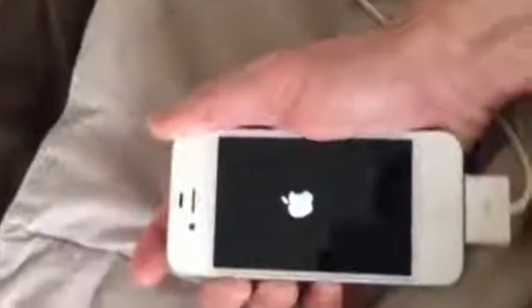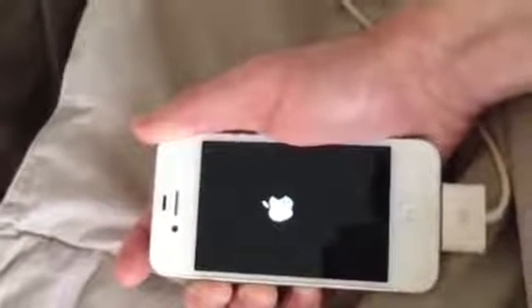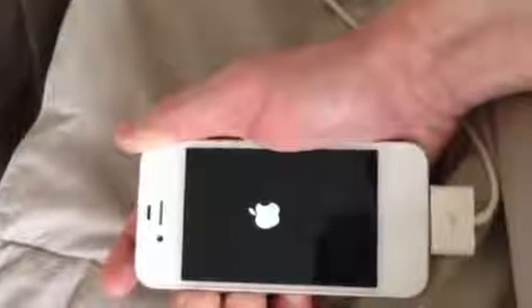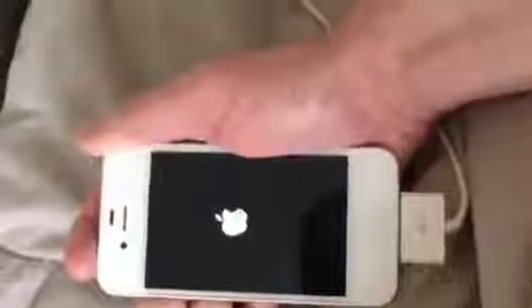We're going to restart it. You got to hold it, don't let go. It might take some time the first time you do it. It might feel like it's taking forever, but you just got to keep holding it. Soon enough, it's going to boot.